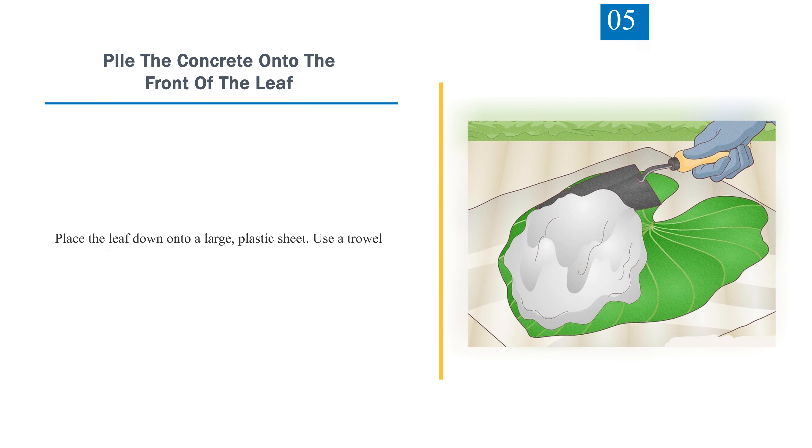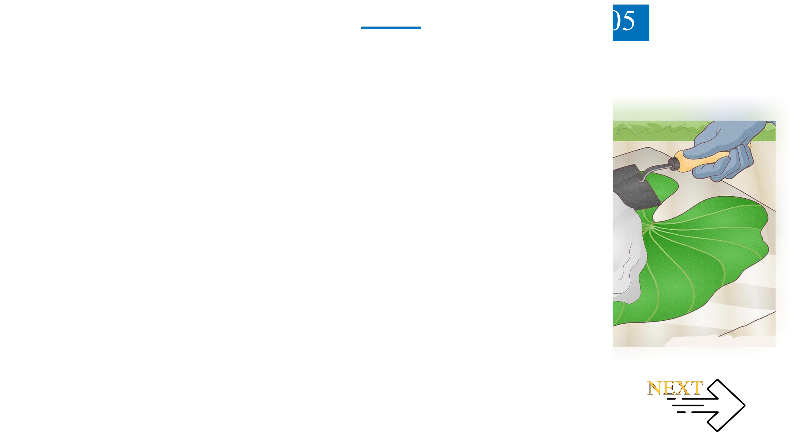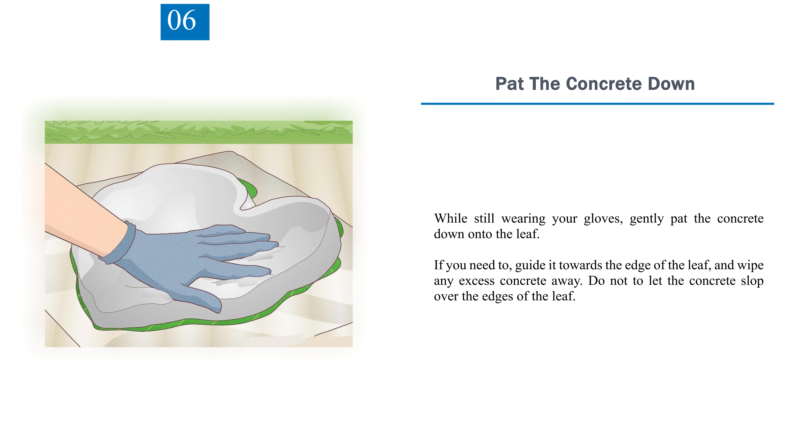Step 5: Pile the concrete onto the front of the leaf. Place the leaf down onto a large plastic sheet, then use a trowel to scoop the concrete onto the leaf, making the layer about 2 inches (5.08 cm) thick. Step 6: Pat the concrete down. While still wearing your gloves, gently pat the concrete down onto the leaf. Guide it towards the edges and wipe away any excess concrete. Do not let the concrete slop over the edges of the leaf.